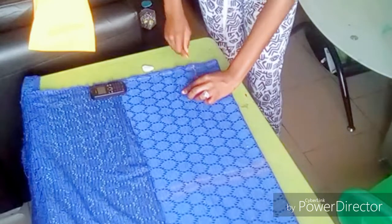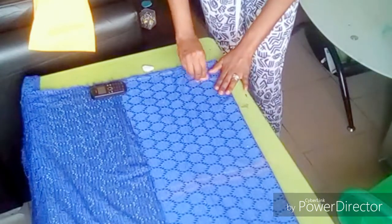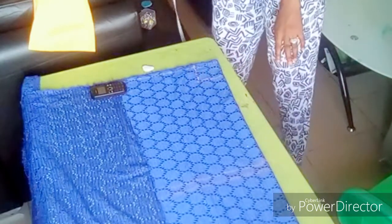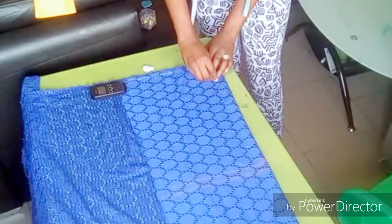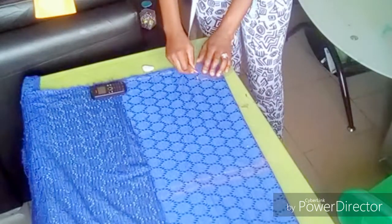...I'm marking out the pointed area so as to use my French curve to get my accurate neck curve.